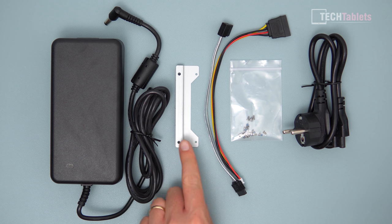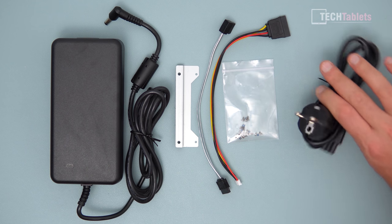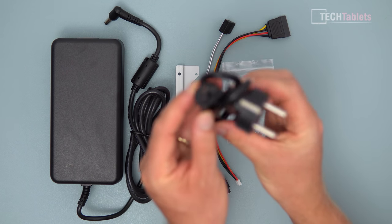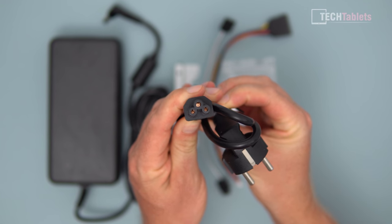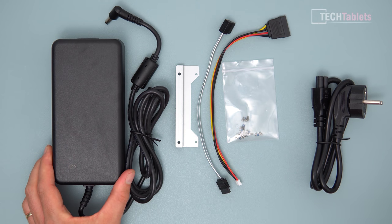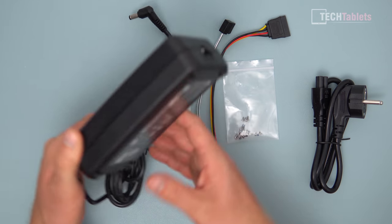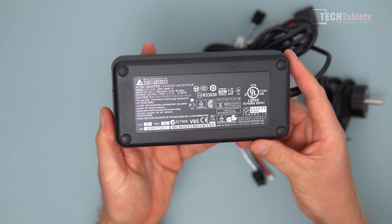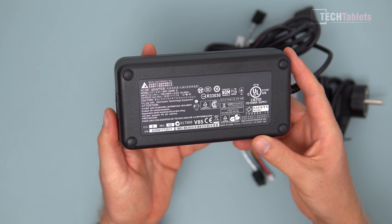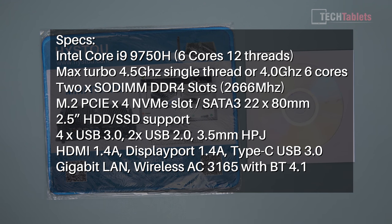Here is what you will find inside the box: an adapter for a SATA 3 drive if you're installing a 2.5-inch drive, a SATA 3 cable, the SATA 3 power cable, screws, and an EU plug. It uses that Mickey Mouse style plug, which is very easy to source — if it's not the correct connector, just get a new cable. The power supply is very large because it is 150 watts, made by Delta Electronics, so it should be reliable.